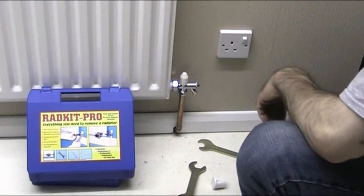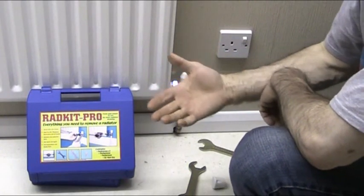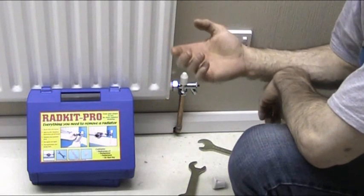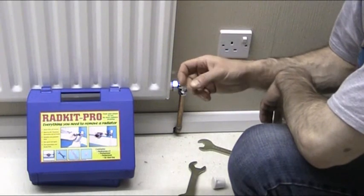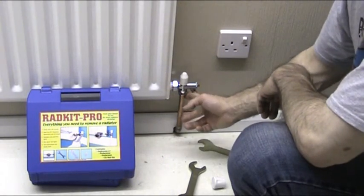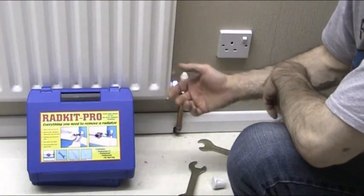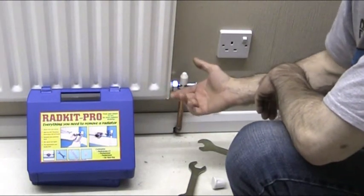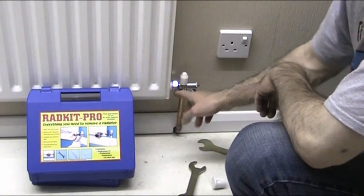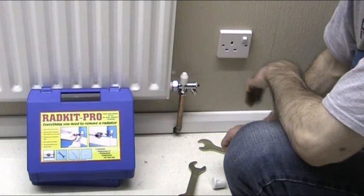That's it, that's done. All you do now is fill up your system. If you've got a sealed system, go to your filling point on your boiler and fill it up to 1.5 bar. If it's a vented system — a tank in the loft in other words — turn your water back on, reintroduce water, and bleed the radiator. Check it with a dry tissue around all the joints to make sure it's not leaking. Check it when it's hot and when it's cold. Leave it for 24 hours and check again the next day. Just check there are no leaks and that's it — you've got a convenient drain off point in your system. Thanks for watching.